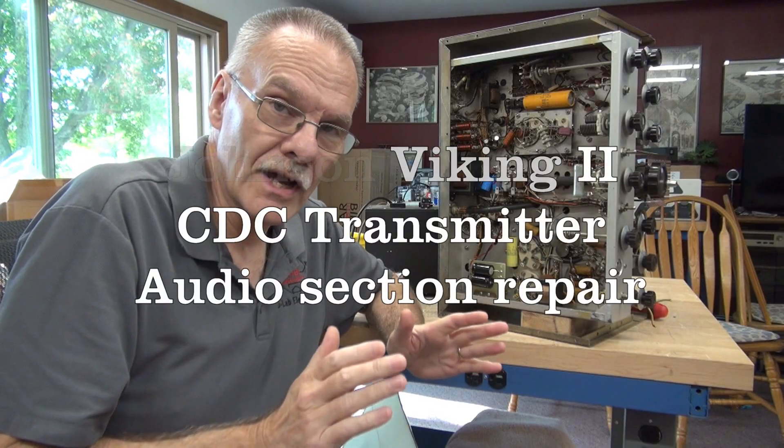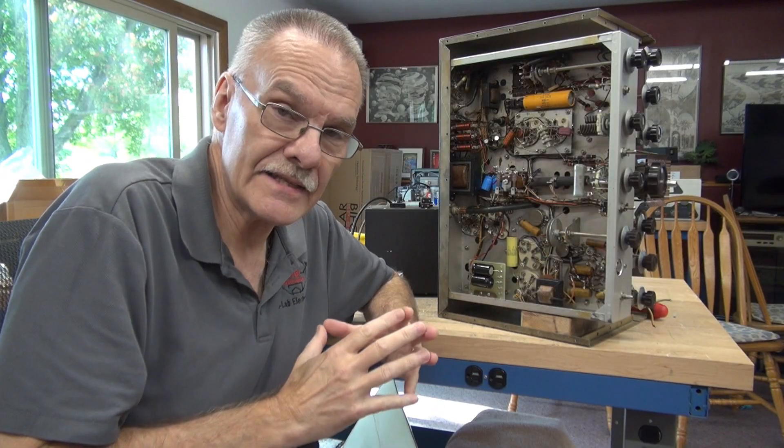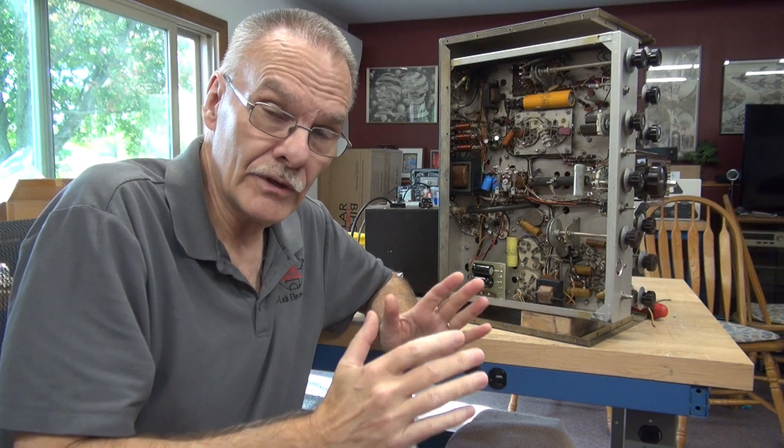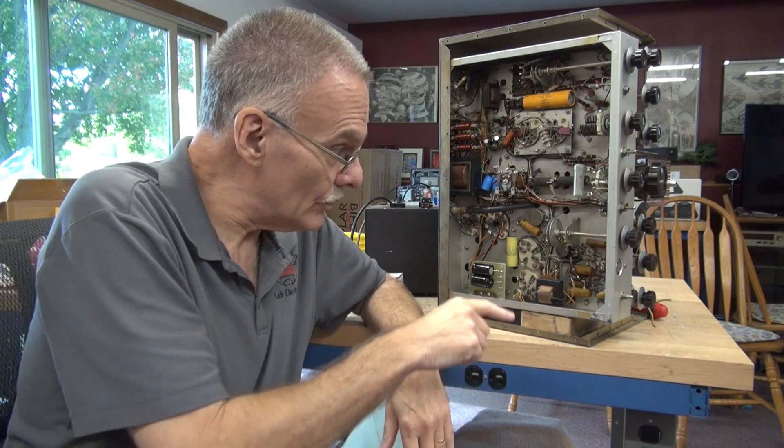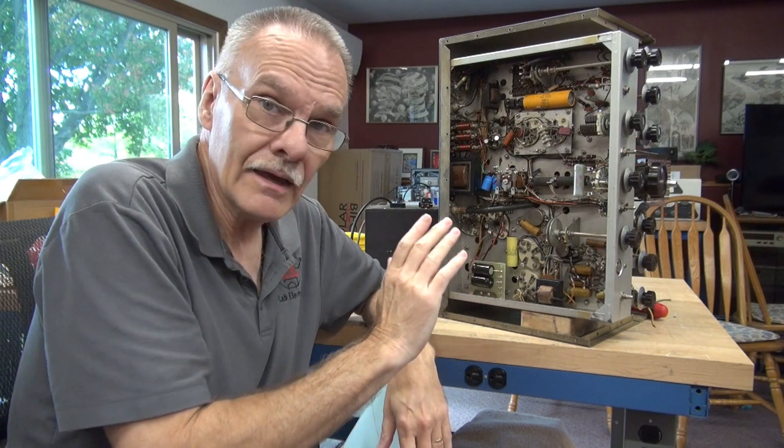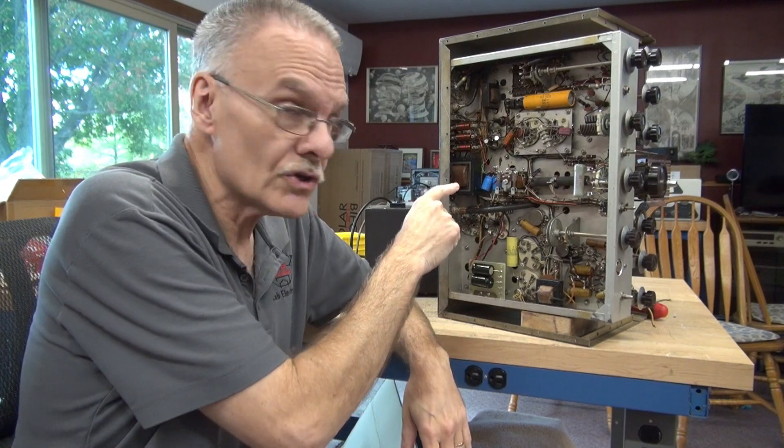Welcome to part four of the Johnson Viking 2 CDC transmitter repair. In the last video I was able to get the high voltage up and we have full power out. So now it's time to repair the audio section and to update the push-to-talk system.